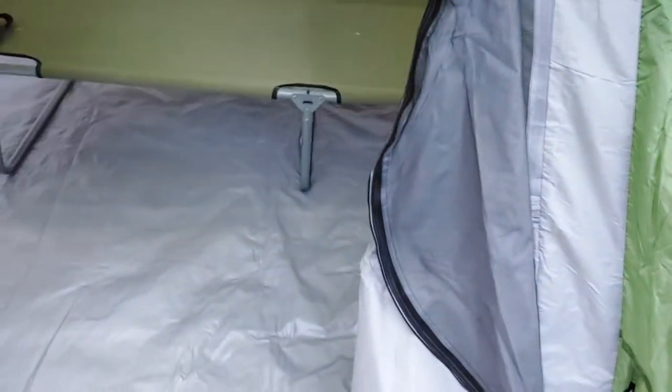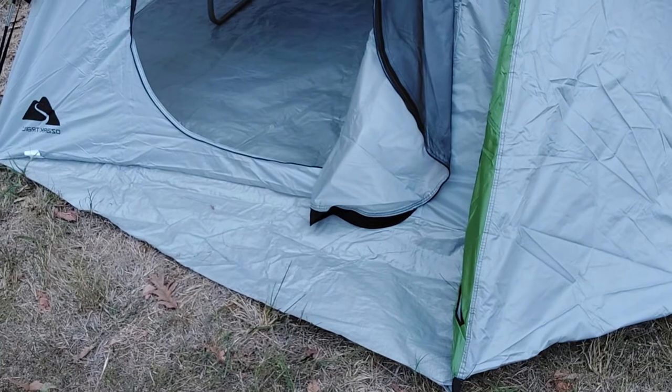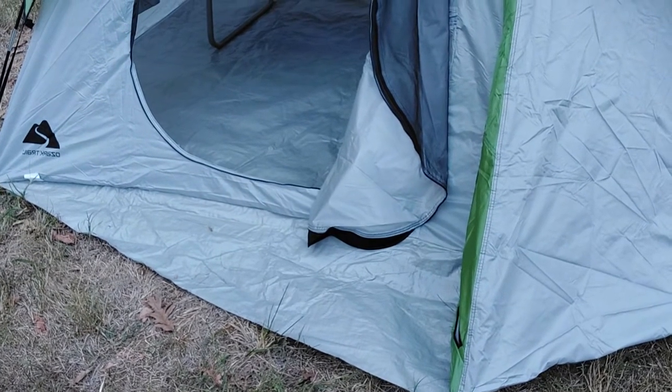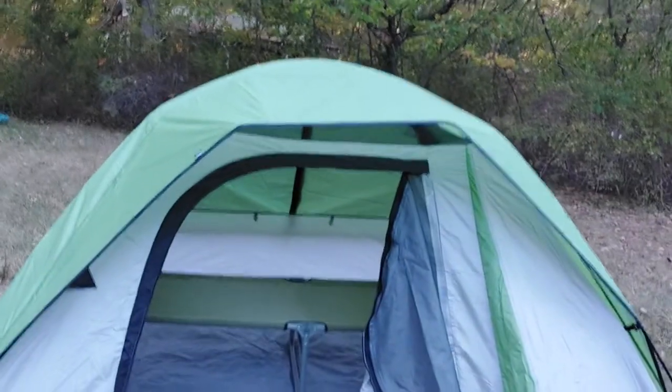For what it is, it's not bad. I've had a couple of other Ozark Trail tents before, and I probably actually like this one better. So there you go — for what it's worth, I give it a thumbs up for the price.